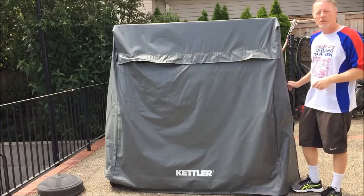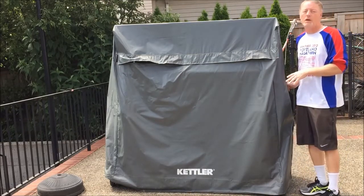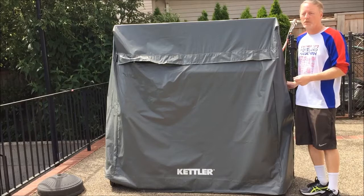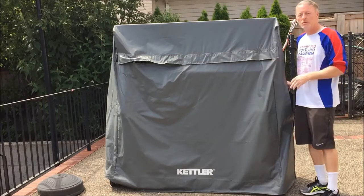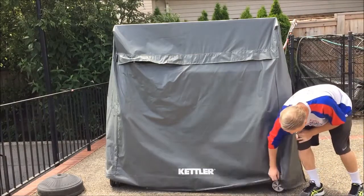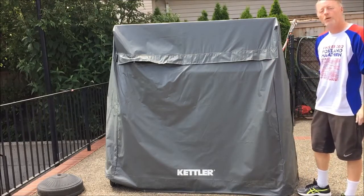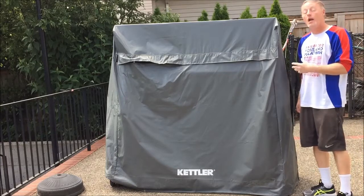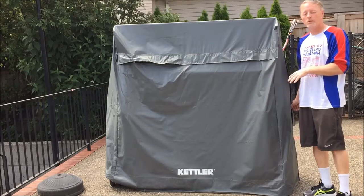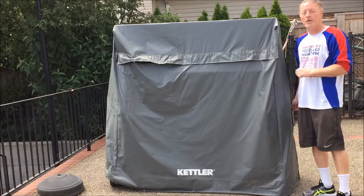The table cover is about sixty dollars — a great investment if you're going to spend a thousand dollars or more on an outdoor table. It'll help maintain the table, keep it from getting dirty or wet, and it's good to just cover the table when it's not in use. You can see it comes all the way down to the bottom and covers over the wheels. It fits all the Kettler tables and many others as well. We highly recommend it. You can see more of our videos on table covers and outdoor ping-pong tables at bestoutdoorpingpongtables.com.